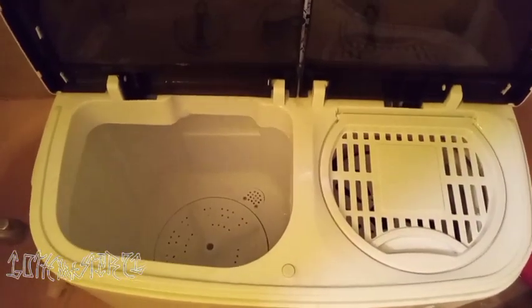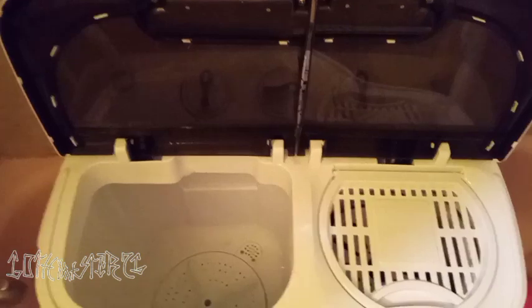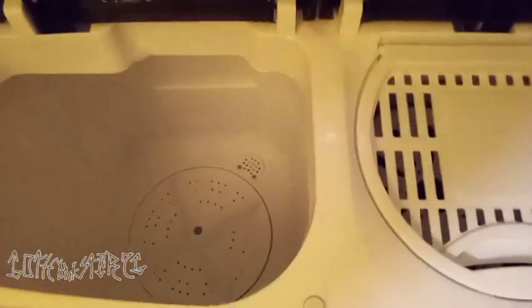This is my new portable washer — slash awesome toy — I get to wash my clothes in every day. It's pretty awesome, this thing does a lot. The one thing I'm kind of freaking out about is I should have a filter, but it's a used one. So I got to clean this bad boy out a little bit, put some water in there and get it aired out.